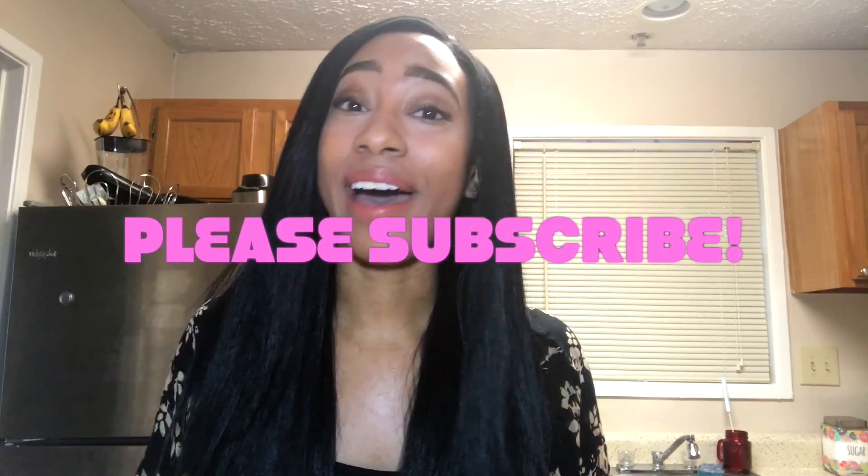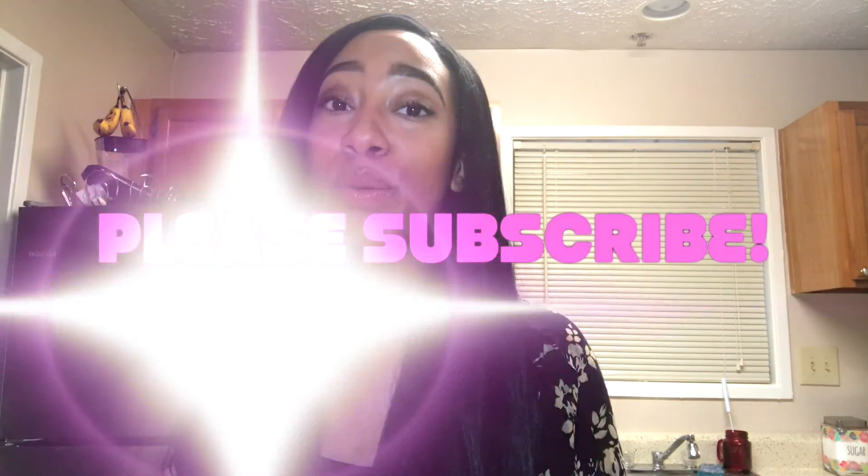If you haven't already, please subscribe to my channel — I upload new videos Tuesdays, Thursdays, and Sundays. Thanks for joining me, guys. Bye!